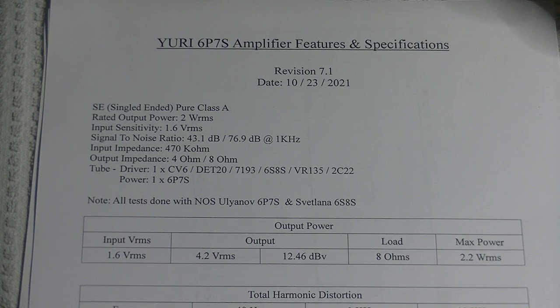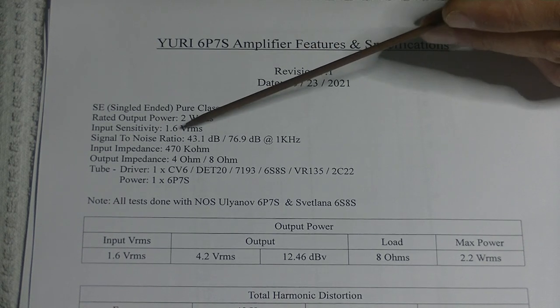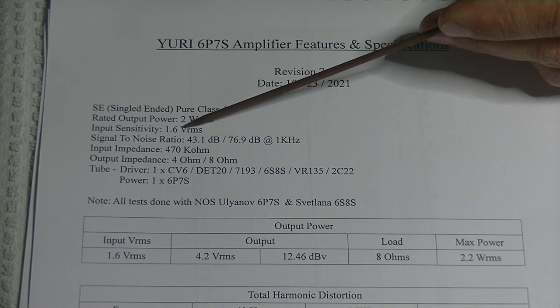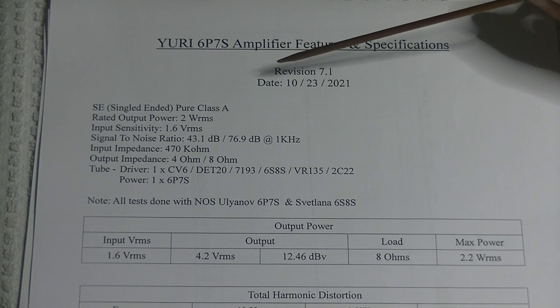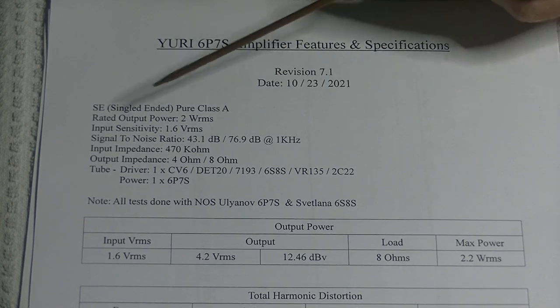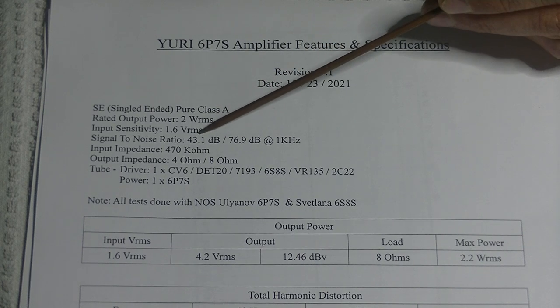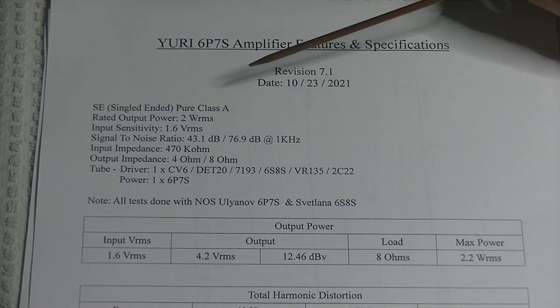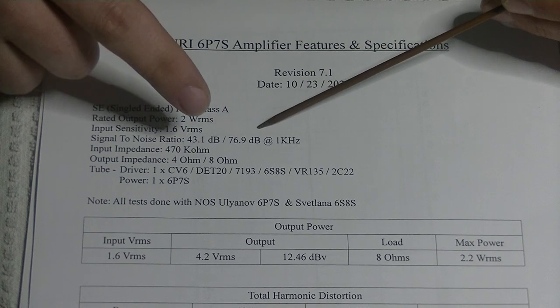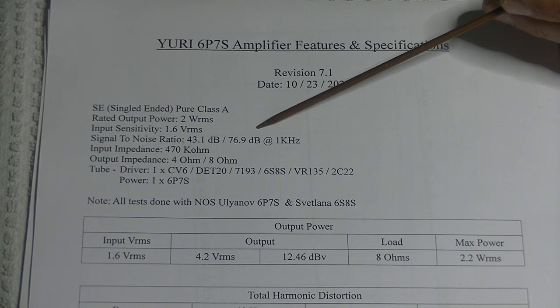The input sensitivity is the maximum input level you can put into the amp before it starts clipping. It is fairly low, so it's a sensitive amp. The signal-to-noise ratio shows two different numbers: one represents the second harmonic noise floor, and the other represents the noise we don't want. All measurements taken at 1 kilohertz.